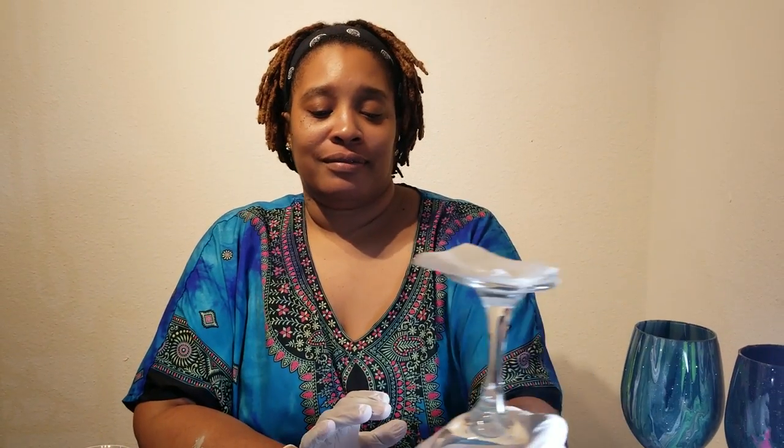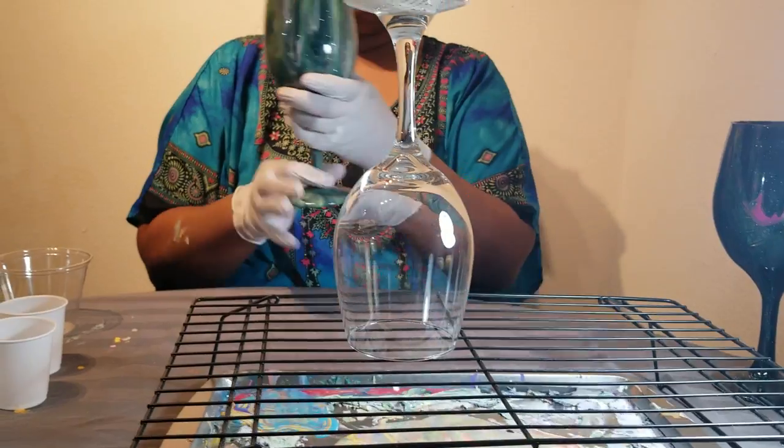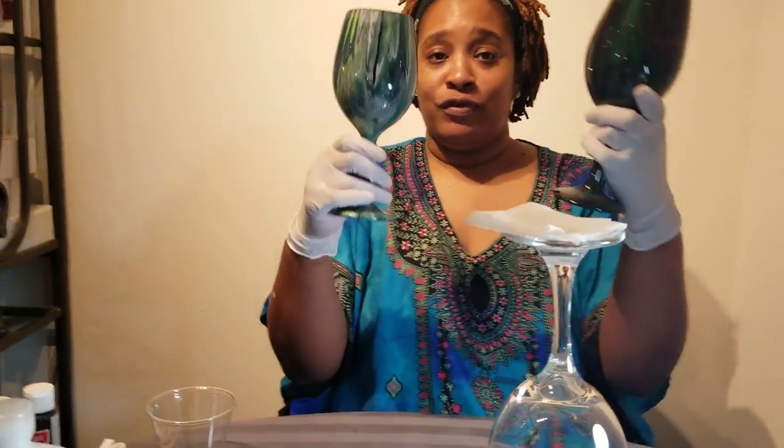Hi everybody, my name is Candy from Custom Queen Designs and I'm going to show you how to turn this Dollar Tree wine glass into one of these beautiful creations.